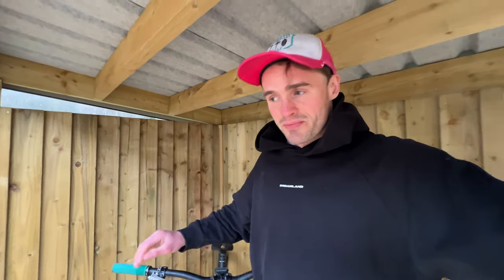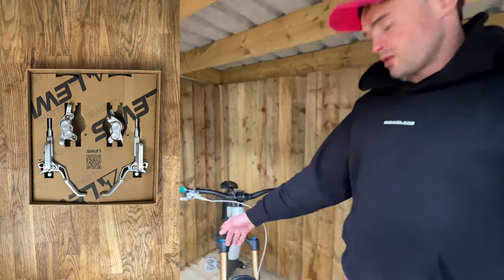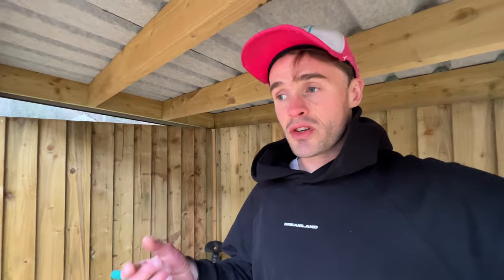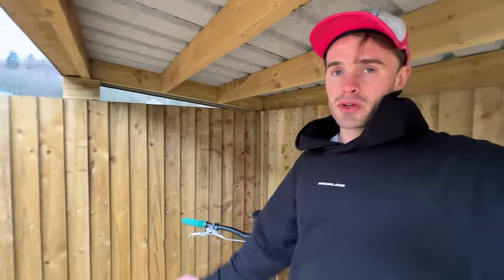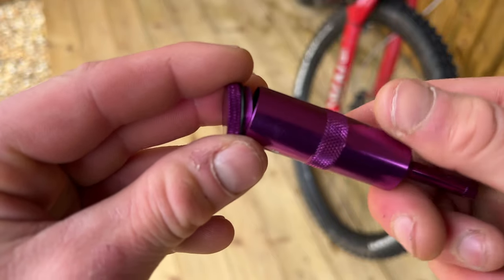When I first got these brakes, I had to internally route them through the frame, which was obviously a bit of a hassle as with any internal routing. I then had to re-bleed the brake to get the lever feeling exactly how I wanted. The bleeding process is really straightforward — basically two syringes, or one syringe and the cap on the top of the reservoir. You just push through from the bottom up to the top, can't really go wrong. They also have a really cool top cap for bleeding, which I think is really funky.